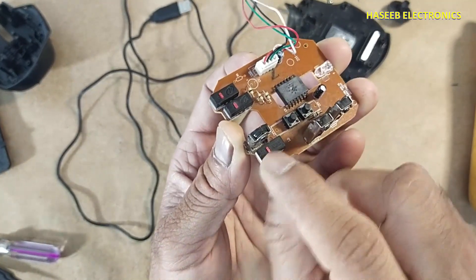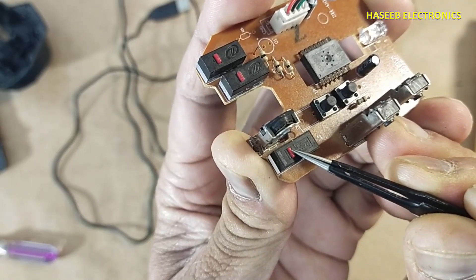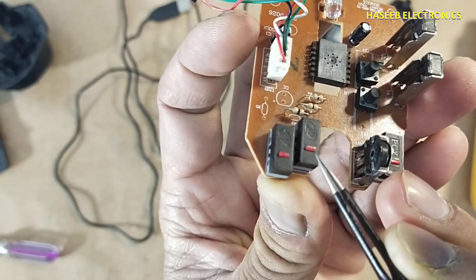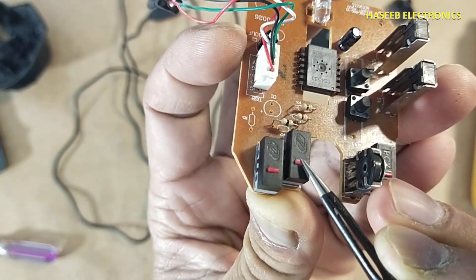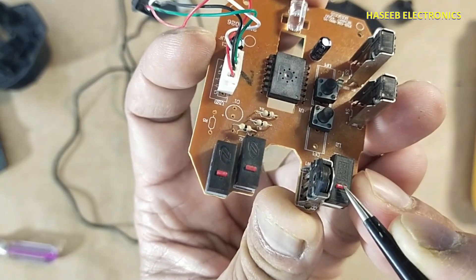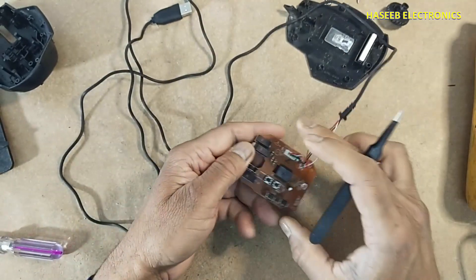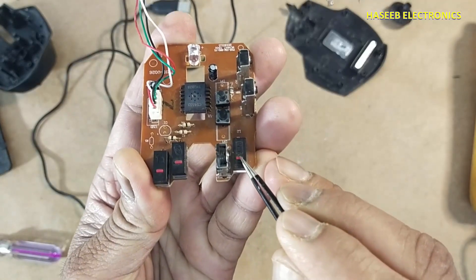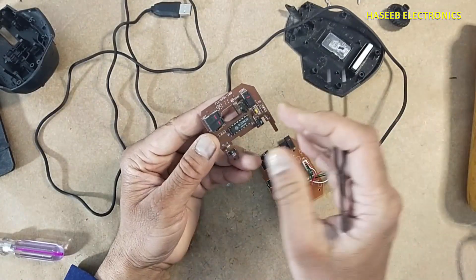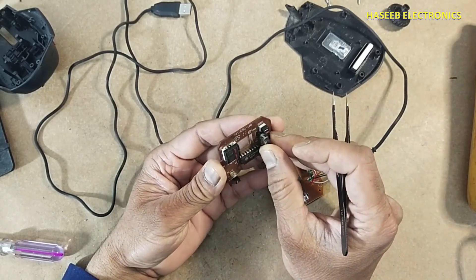This left mouse button's click sound is very soft, while if we check the other button, this one is strong. Because this button is used all the time, we have options — you can use a button from any old mouse.